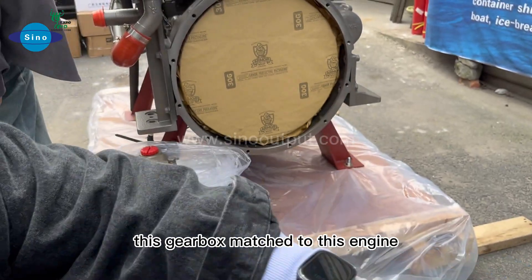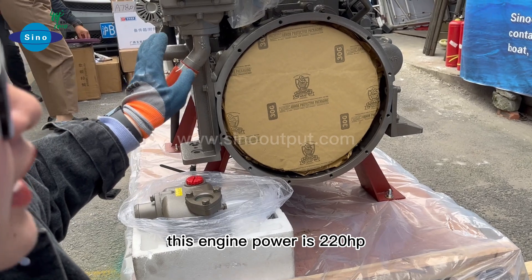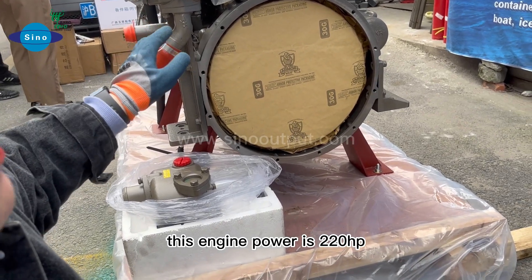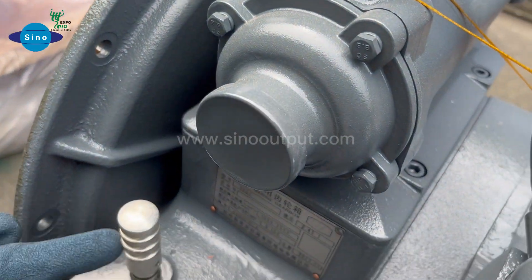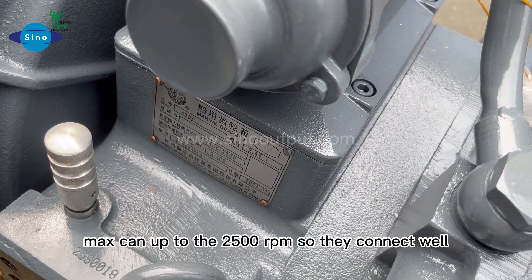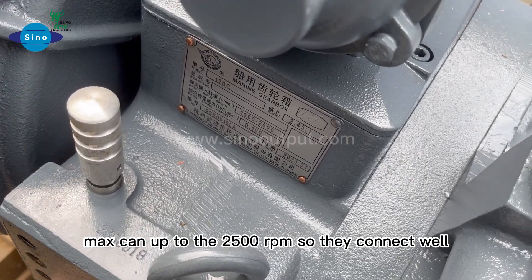Today we are matching this gearbox to this engine. This engine power is 220 horsepower at 2,300 RPM. The gearbox rated input speed can be up to 2,500 RPM, so they connect well.